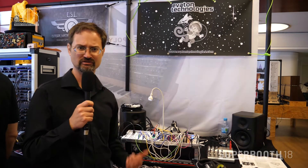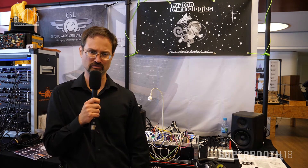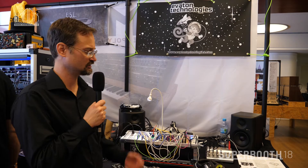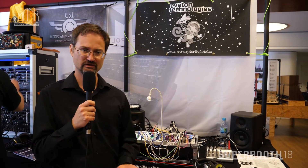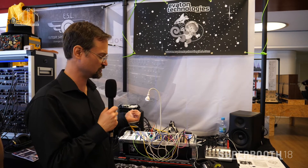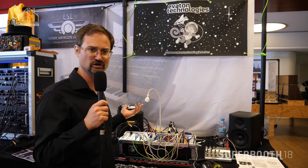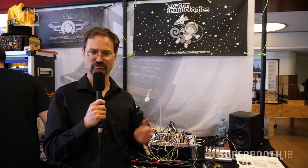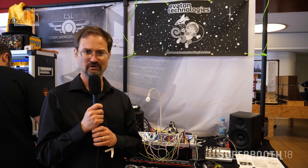Hi, I'm Russ Hoffman. I'm with Eviton Technologies, based out of Pittsburgh in the United States, and I'm here at Superbooth this week showing my full line of products, which are Eurorack modules. These go anywhere from shortwave radio receivers to sonar modules to case-to-case bridges. I've got a polyphonic rhythm generator and some nice DIY kits.